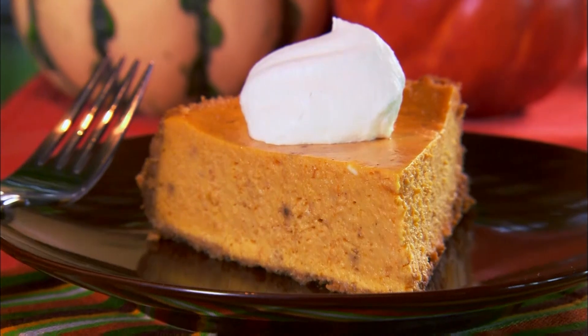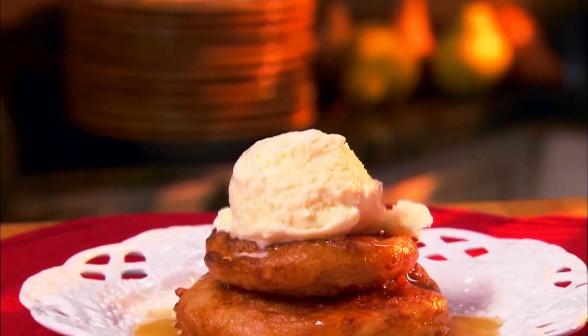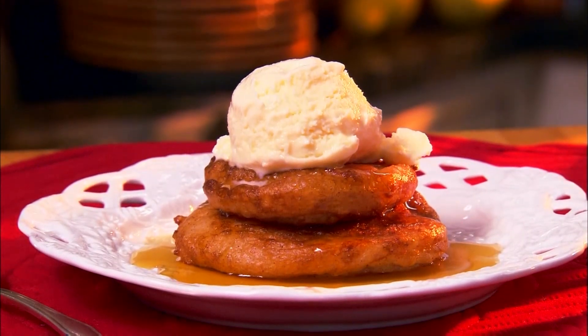Here's just two — maybe three — words that you'll love hearing every fall: pumpkin cheesecake. That's what's coming up. And later, pear fritters. I so hope y'all are enjoying the show, and if you do, be sure to click like, subscribe, and the notification bell so you'll never miss a video. We'll be right back after the break.